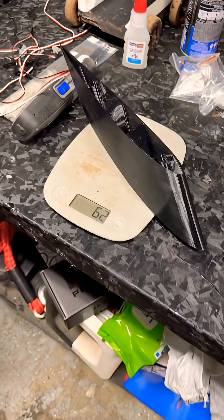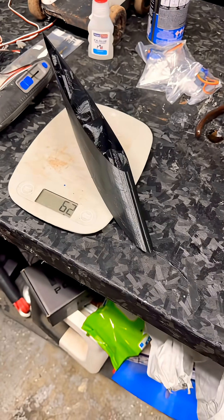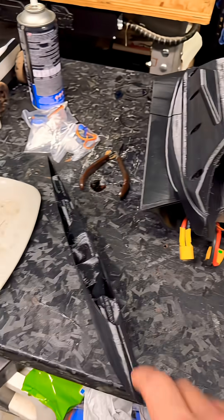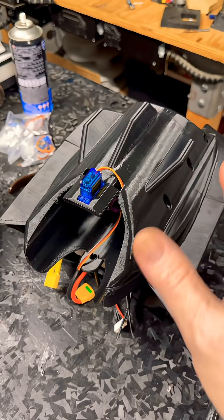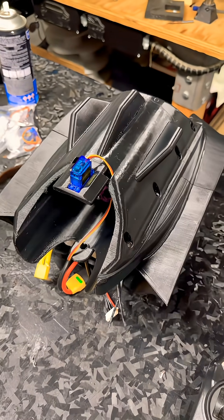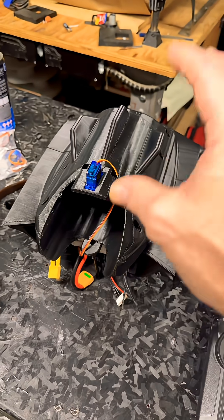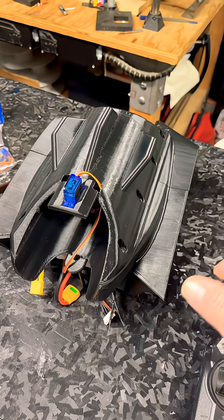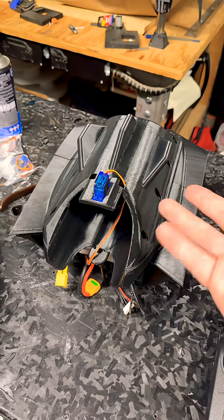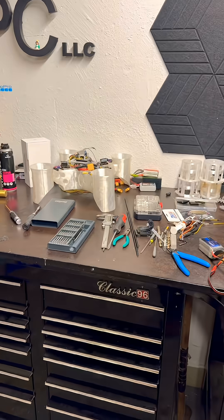So again, about 62-63 grams somewhere around there. This core I plan on keeping as NPETG. I may do this in the expanding foam just to see what happens — not single wall, but maybe two or three walls, because that's what I did for the javelin. The javelin is going to be coming back soon because that's sort of the core for it.